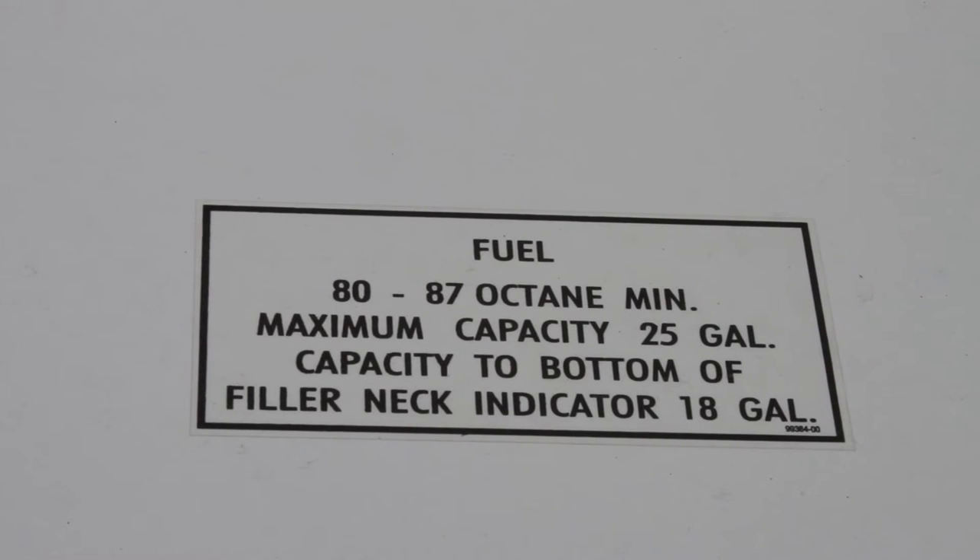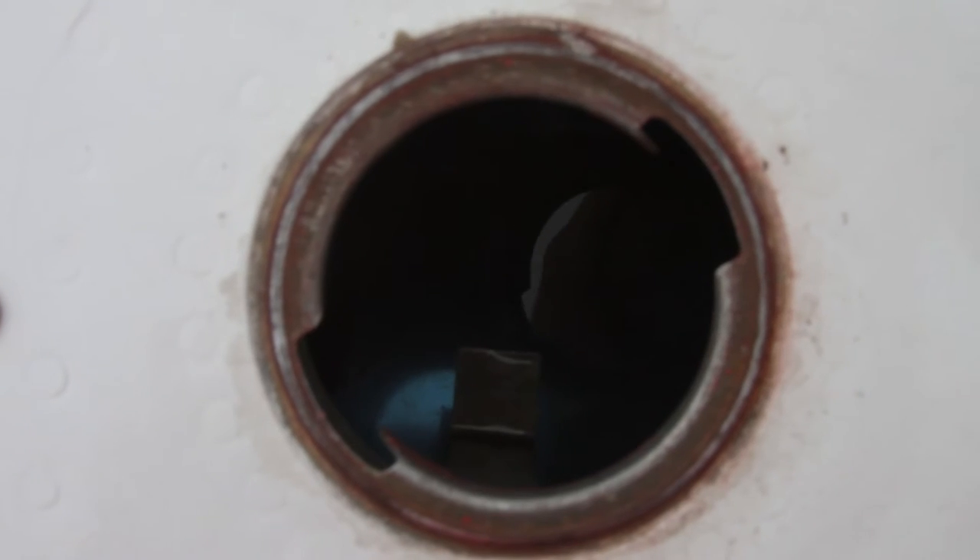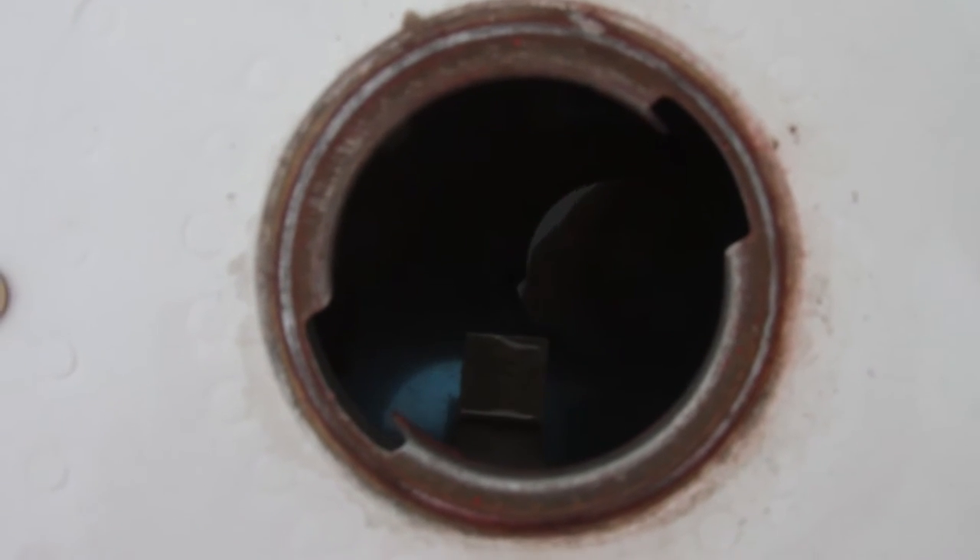Here are the fuel requirements. The bottom of the filler neck is also called the tabs — you can see them here.